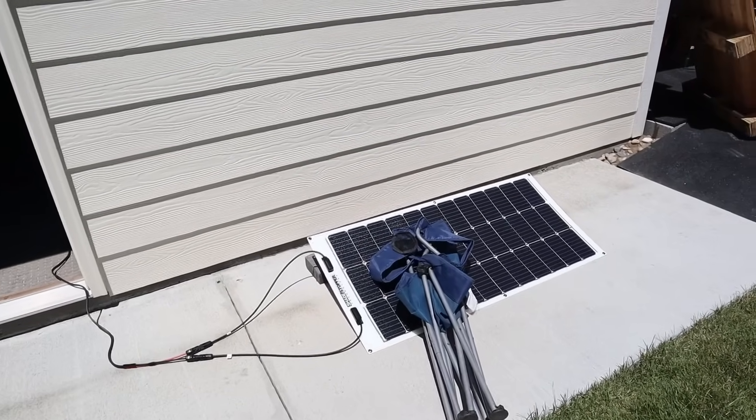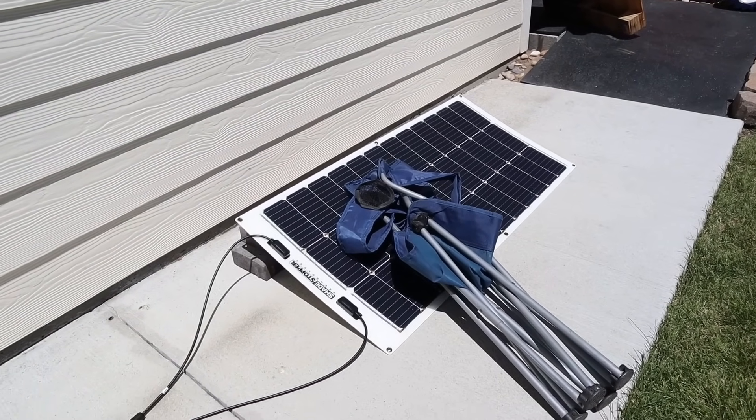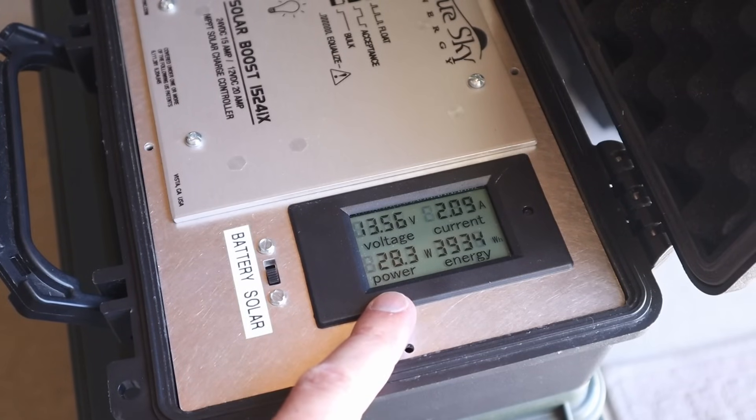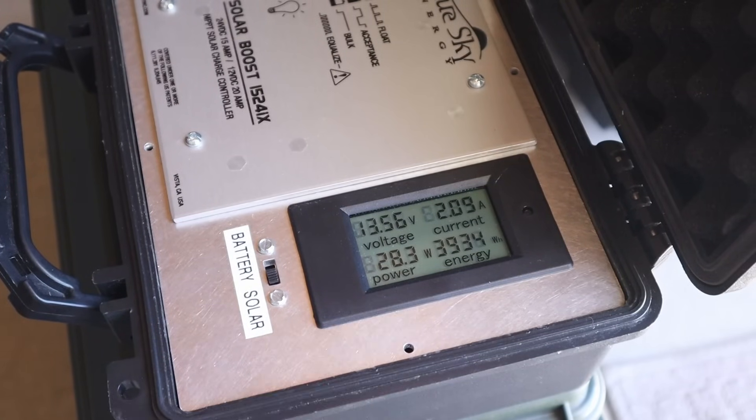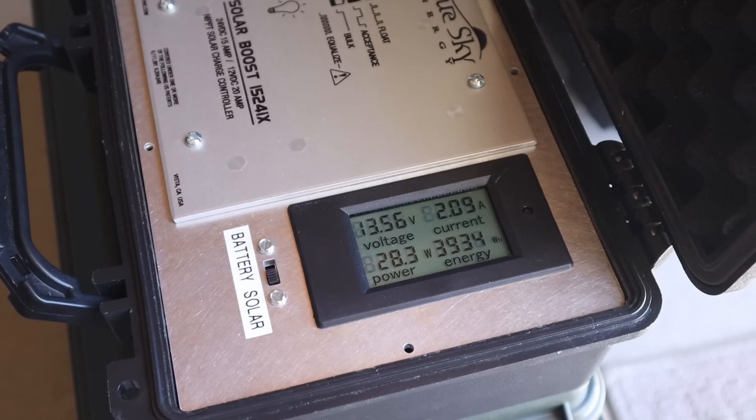Now I have the chair laying out on the shade stopper 100 flex panel. With the chair laying down on it, we're getting 28.3 watts at 13.56 volts and 2.09 amps.